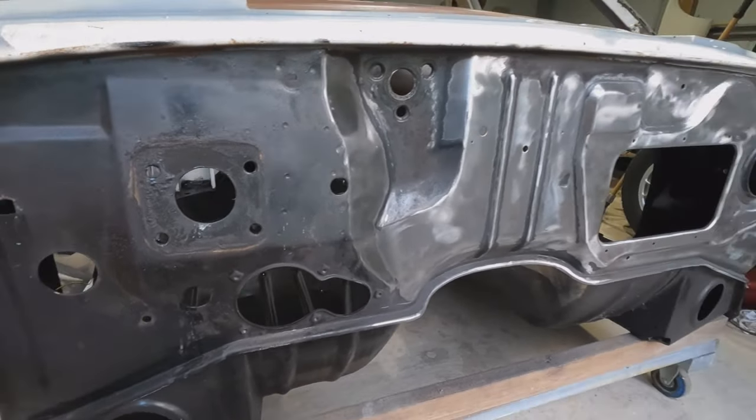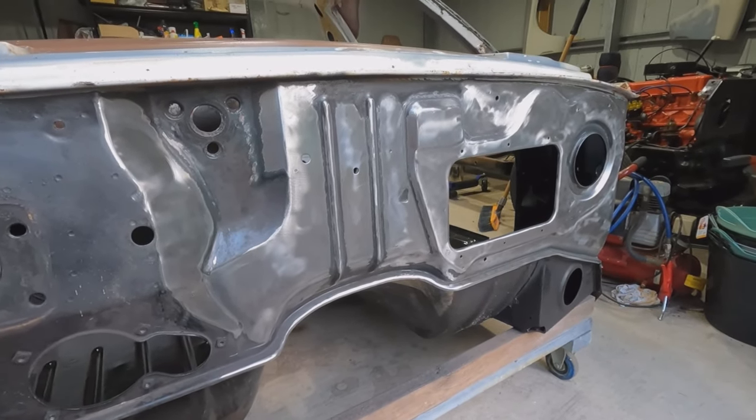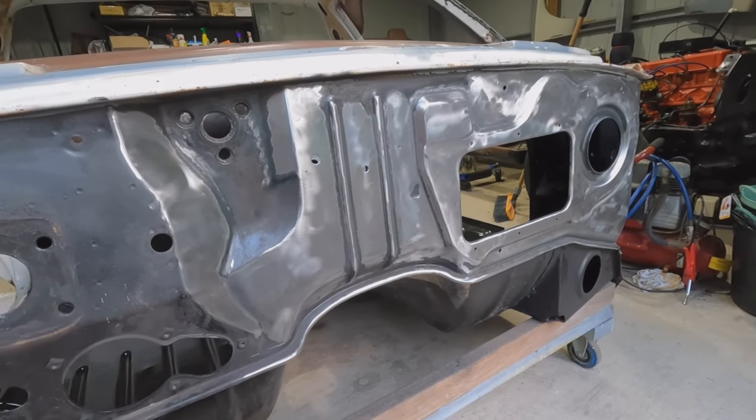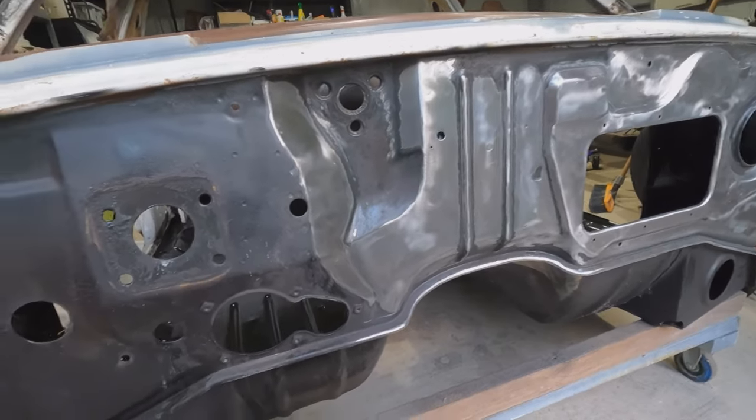If I don't like the KBS finish on the firewall — because I think it really has to look fantastic — I am going to just lightly sand the KBS back, just so it's still protecting the metal, and then paint it with whatever black paint I use on the inner guards.